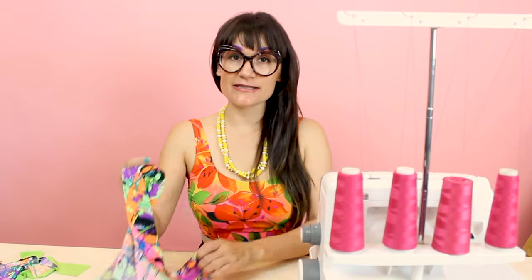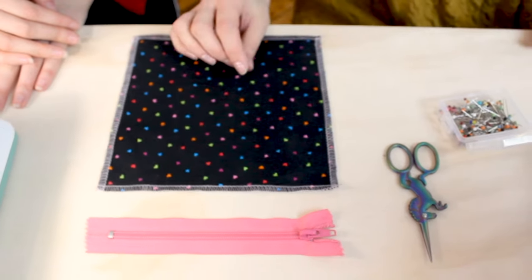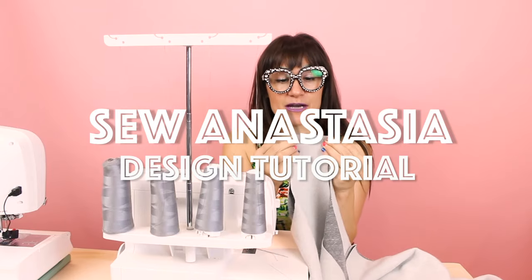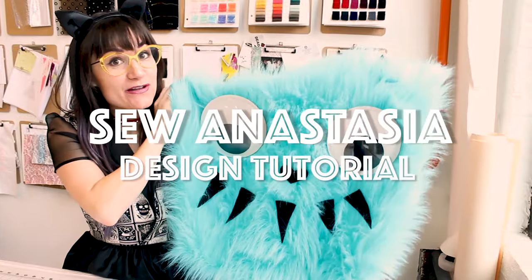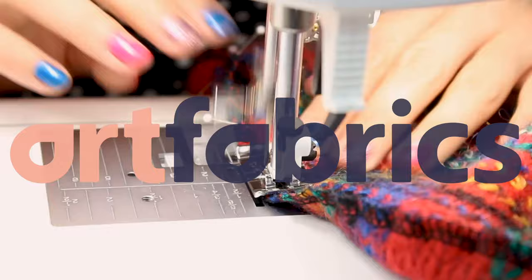Hi, I'm Anastasia Chaska, a fashion designer with over 20 years of experience and a sewing educator. I'm really excited you're here to share another sewing adventure with me today. Welcome to Sew Anastasia, and in this video I'm going to go over how to design a custom printed fabric with ArtFabrics.com. Designing a custom print with ArtFabrics.com is super easy and fun, and I can't wait to get started.